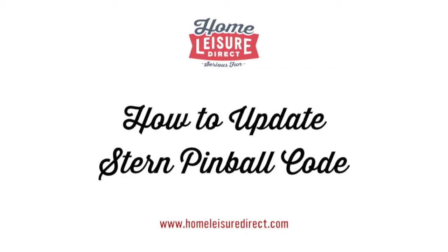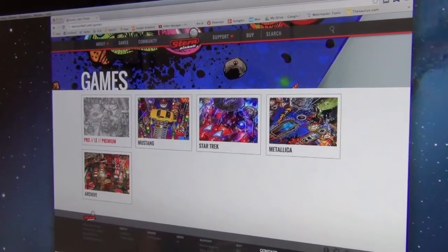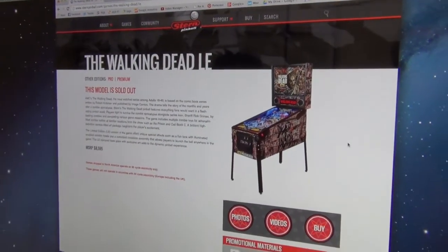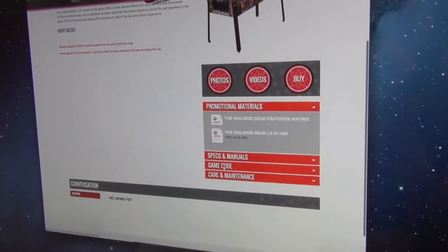Here we're going to show you how to update the code on your Stern pinball machine. We're going to do our new Walking Dead LE first. Go to sternpinball.com, find your game, and go down to Game Code.